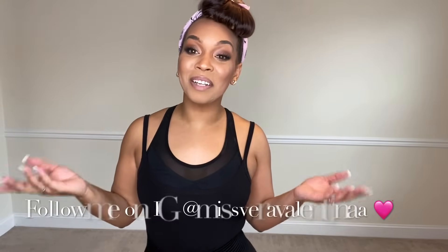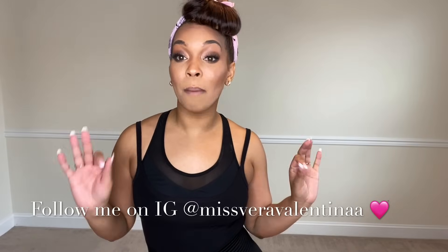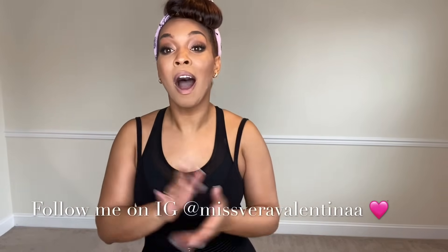Now you know all 10 basic burlesque moves. You can take them in the order I gave them and put a routine together right now, or take them out of order. Hopefully this video helped you build your first burlesque routine, or helped you get ready for your first burlesque class. I'm Vera Valentina, giving you the best in burlesque beauty and booty here on YouTube. If you have any questions, comments, concerns, hair tips — whatever you want to talk about — leave it in the comment section below and I'll try to get back to you. Until next time, bye!